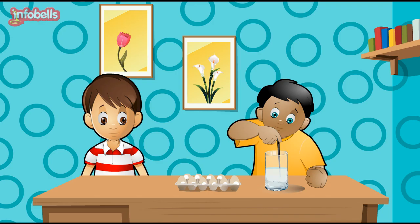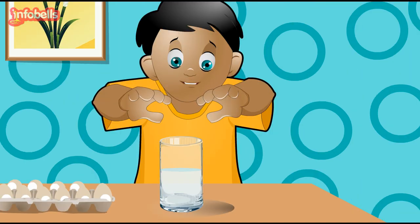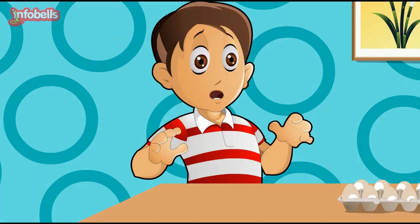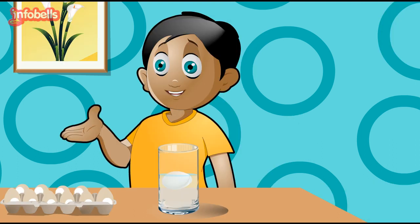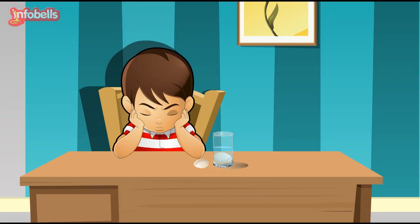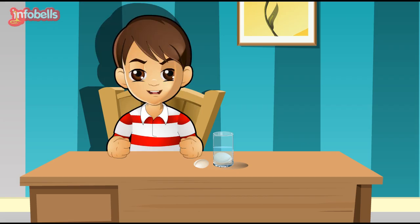Andy, what are you doing? See here, Yuvi. I shall show you a magic. Wow! The egg is floating! Yes! It's magic! I bet you can never make an egg float like this! How did that egg float? And why is my egg sinking?